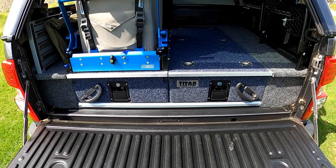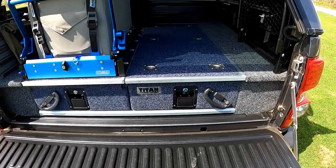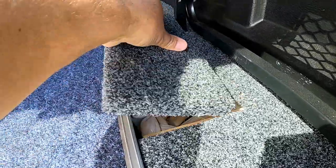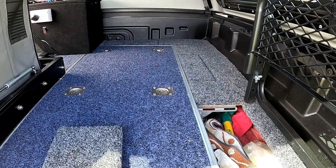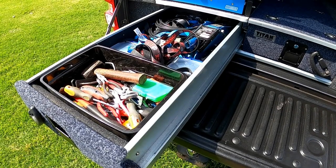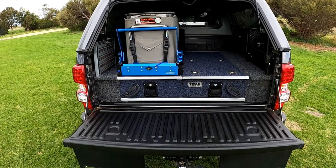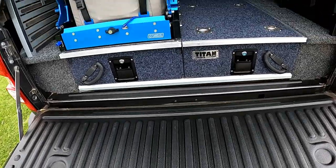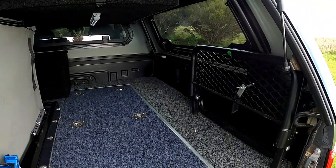We have a drawer system in the back — when we bought the drawers, the wings weren't available, so it wasn't hard to make up a set myself. We've got pockets at the front and sides, which allow us to store whatever we want in there. The drawers aren't a deep system but they're plenty deep enough for what we need. When the vehicle was new we had a tub liner fitted, which protects the tailgate and the sides even with the drawer system in place.